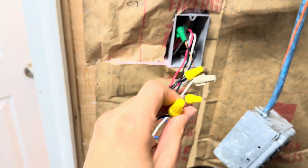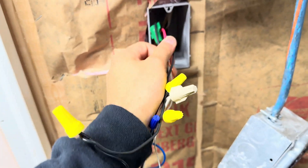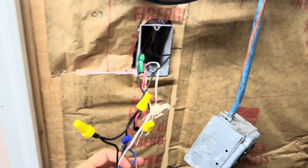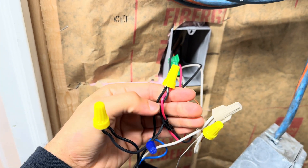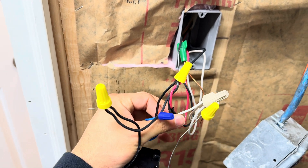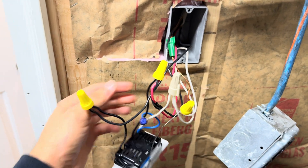Now for the other box: take your top black wire — tracing it back, you'll see it's coming from the 14-3 wire — and this wire getting connected by itself is coming from the other switch box. Then take your remaining black wire and connect it to the red wire and to the black wire underneath, closest to the blue. Same thing: cap off the blue, connect your neutral, and connect your ground.